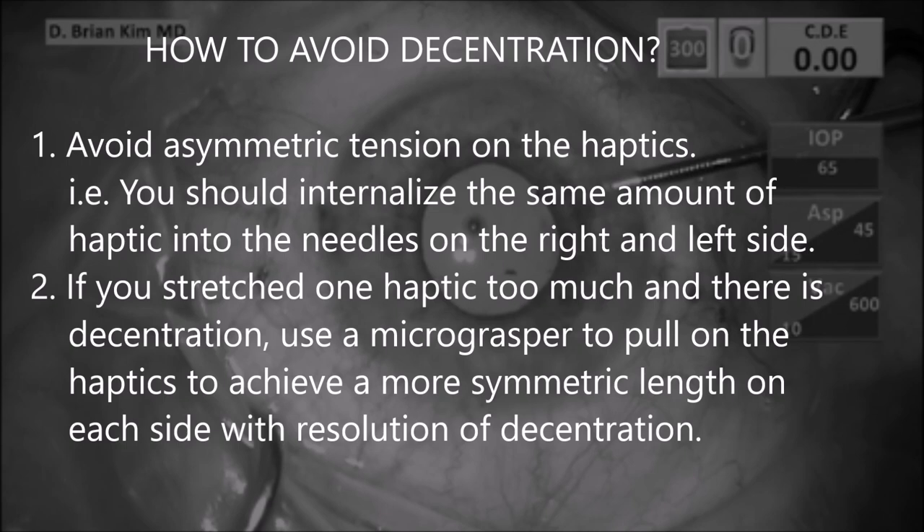But if this happens and you have decentration — if you've stretched one haptic too much — use a micro grasper to pull on the haptics to achieve a more symmetric length on each side, with resolution of decentration.